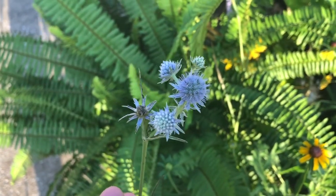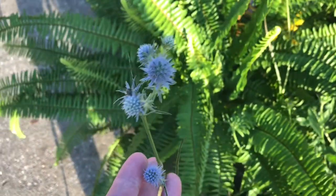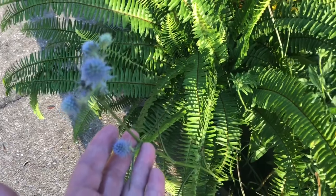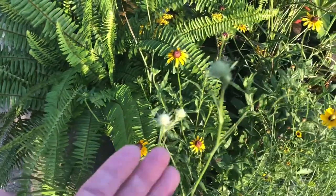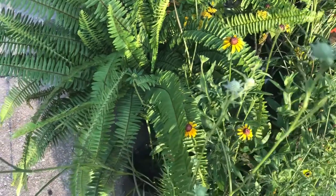I got it actually for the foliage — I just think these will look really nice in a cut flower arrangement. It's more of a bog-type plant, so I'll put this one in a planter so I can make sure it stays pretty wet. They don't really get a flower — this is just it.